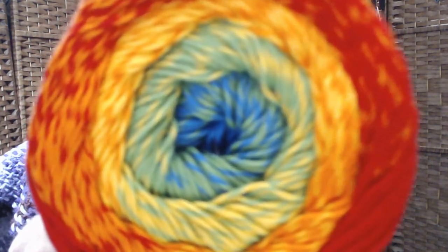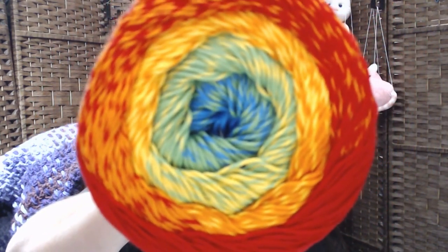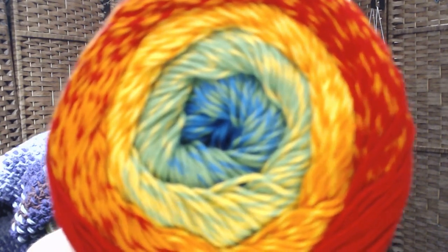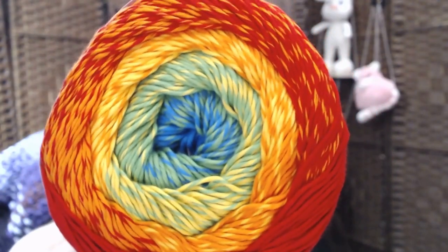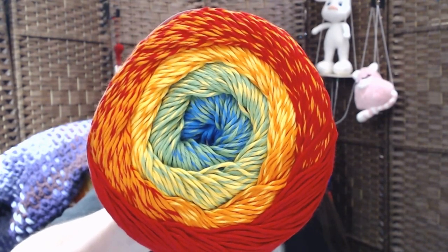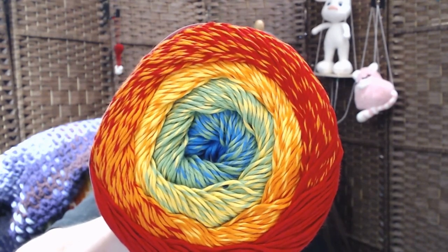I think this one might be my favorite. This is number 725. Tell me you don't like this one. Look at that — you gotta stick it right in the camera before it focuses. Look at those colors — mm-mm-mm. I think that'll work out real nice.